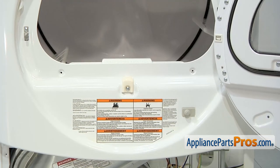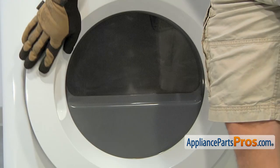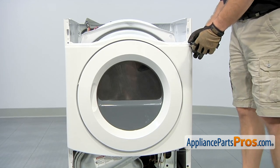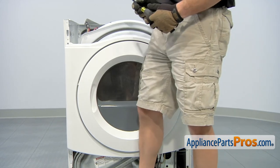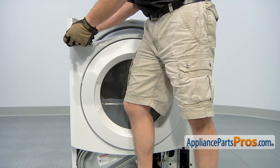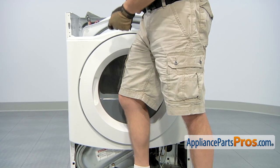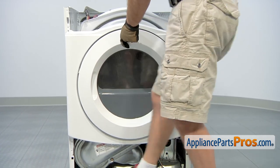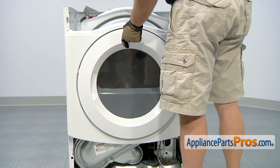Once you have those two screws out, we can close the dryer door and then go back to our quarter inch nut driver and take the rest of the panel off. Now we can take the top screws off with our nut driver. When you're taking the second one off, you want to make sure you kind of hold the front panel on so it doesn't fall off. Once you're ready to pull the front panel off, behind this front panel on this bulkhead there's a seal that you want to be careful of — pull the front panel off slowly so you don't tear the seal.